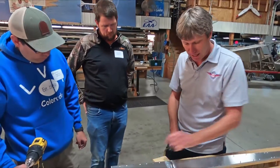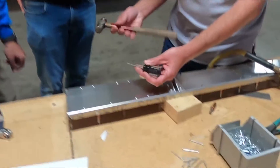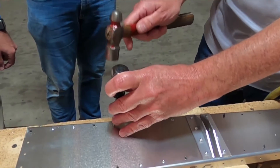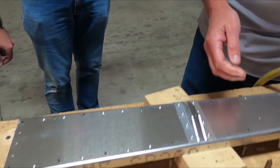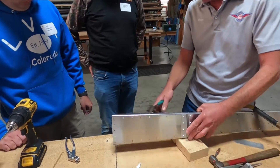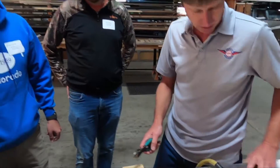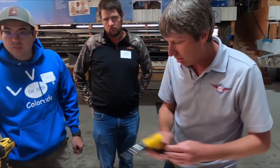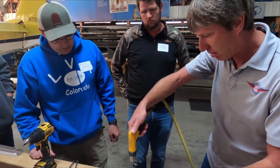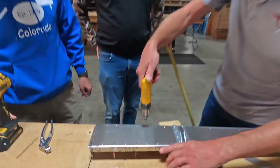A lot of times you can just drill off the head, and then you can use an awl or a center punch and knock the rest of it through the hole. Or you can drill the head, take a pair of side cutters, grab the other end of it, and pull it off. The theory is we don't want to re-drill that hole a second time because that'll enlarge it, so we want to drill the head off and then punch it through.